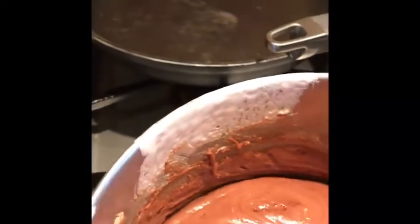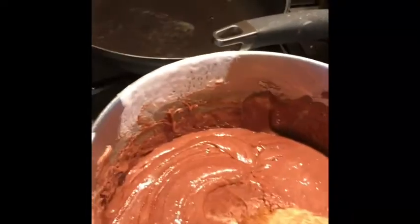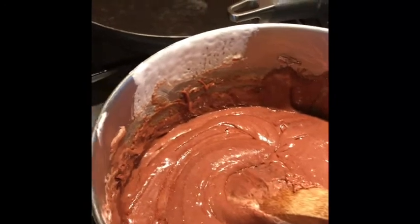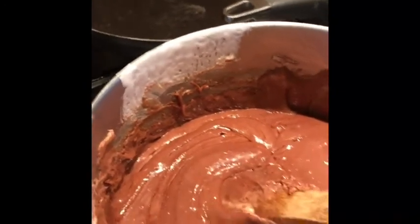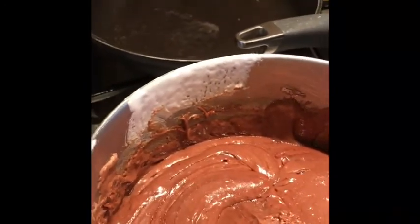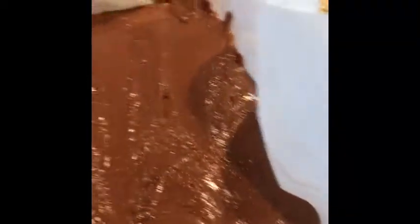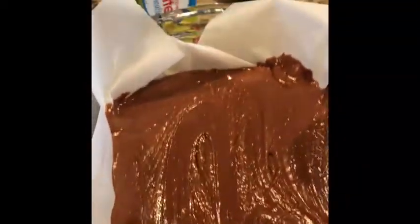Then we're going to dump this into a 13 by 9 inch pan lined with parchment paper, or you can also spray it with cooking spray. This is what it looks like before it cools. And the reward is I get to lick the spoon — but be careful, the spoon's hot.